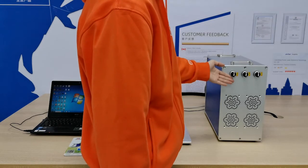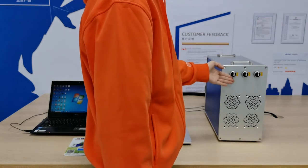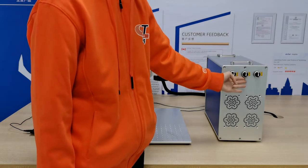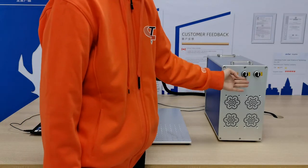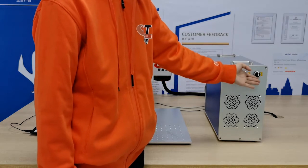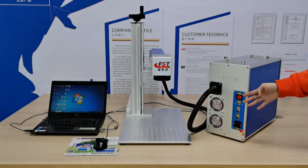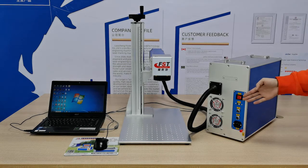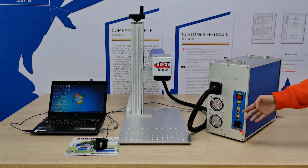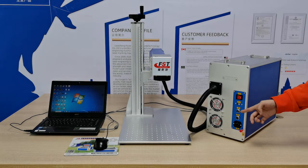This is the main control board. These three black switches: the first one is the main power switch, the second one is the galvanometer switch, and the third one is the laser switch. The red button is the main power switch, the second is a USB port, and the third is a rotary interface.